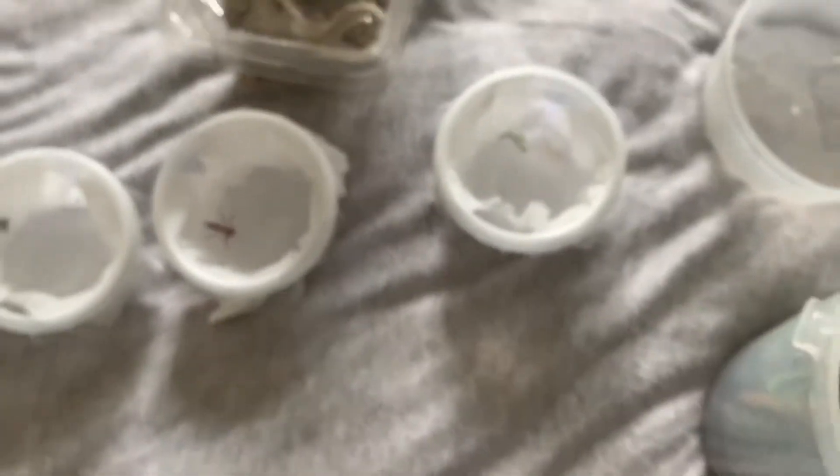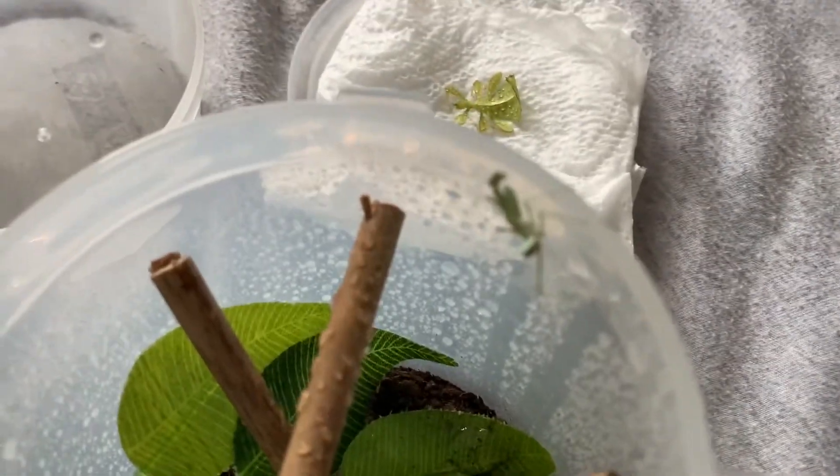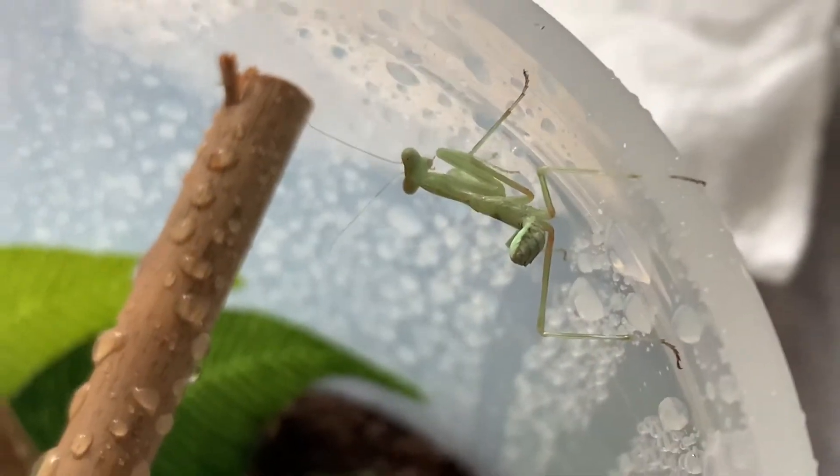Other than that, we're going to get these guys set up. Here is the giant African mantis - as you can see there he is, enjoying a drink. He's just come out of molt so we've got to be really careful with him.